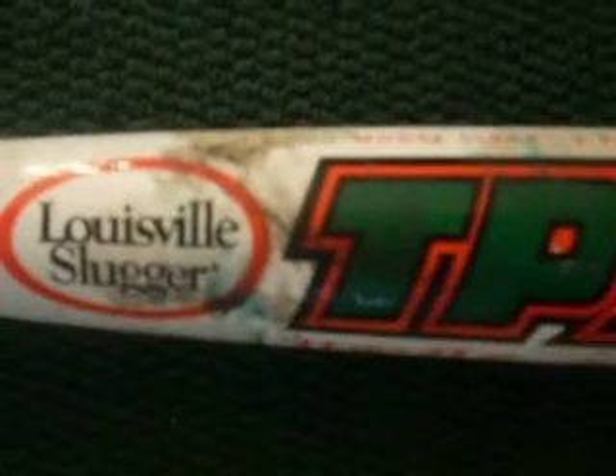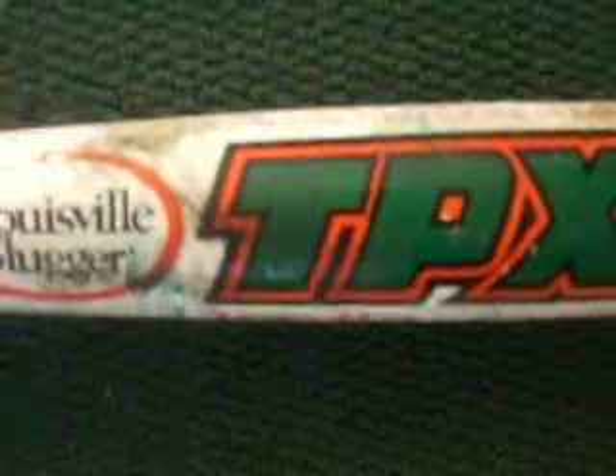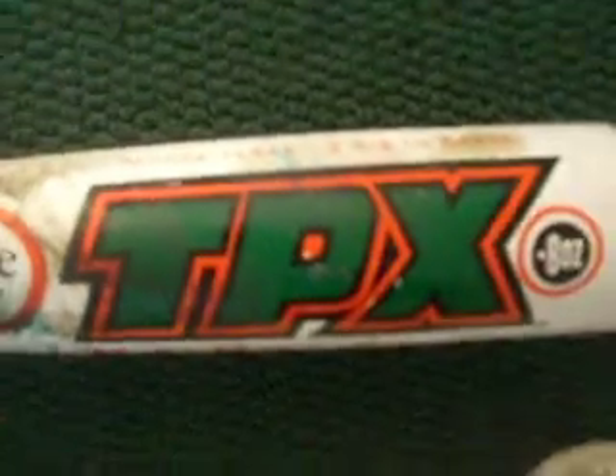It has a nice grip, and they have reinforced alloy ST Plus 20, and then intercarbon fiber for increased distance, and a maximum size sweet spot. The Air XO Grid is an all-around bat — it's great for all kinds of hitters.